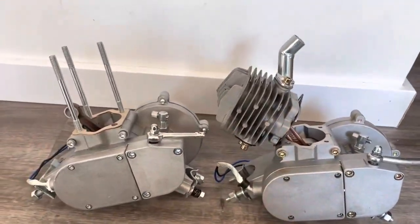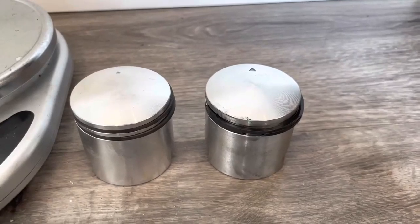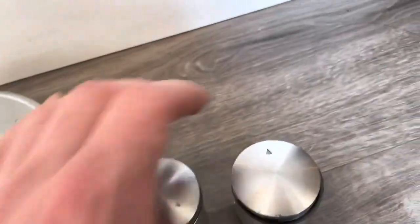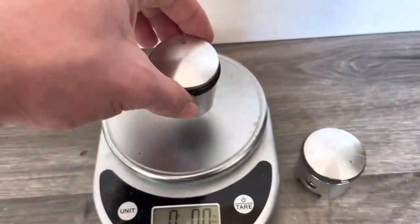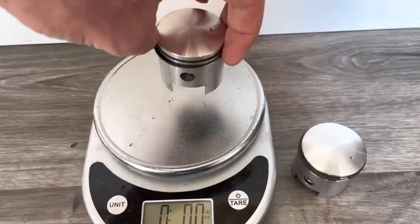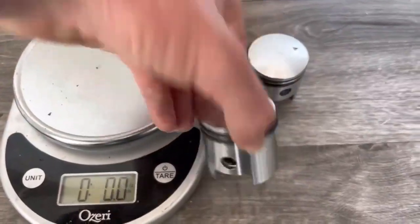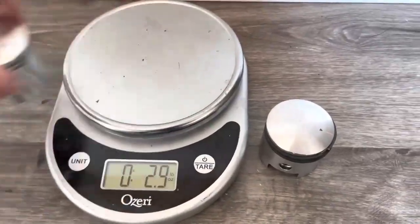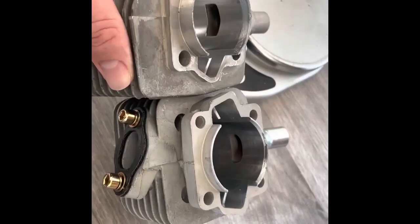On the left is the Wildcat piston and on the right is the eBay/Amazon engine's piston. The Wildcat has the original manufacturer markings, while this one has no such markings. The eBay/Amazon engine's piston has a circlip in it and this one does not, but it is still lighter — 2.9 ounces — while the Wildcat piston is 3 ounces.